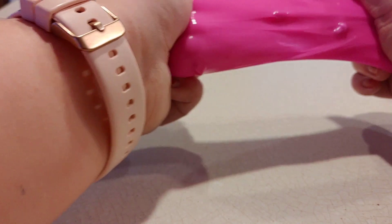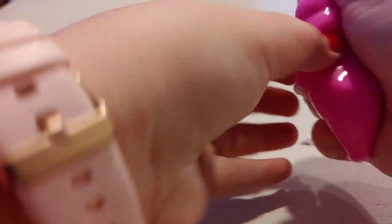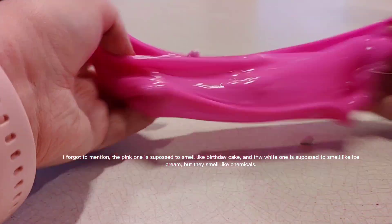The add-ins give it kind of a unique feeling. Overall, I think this pack is not bad at all, and it's just really cute. I'm gonna give this entire pack probably a 9 out of 10.